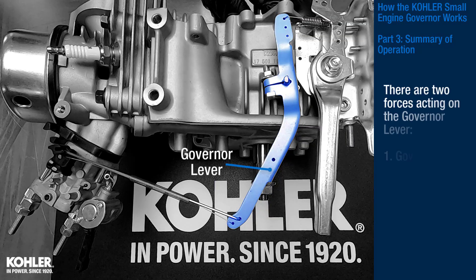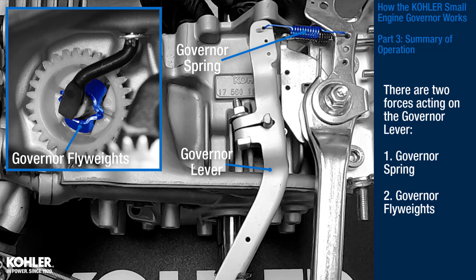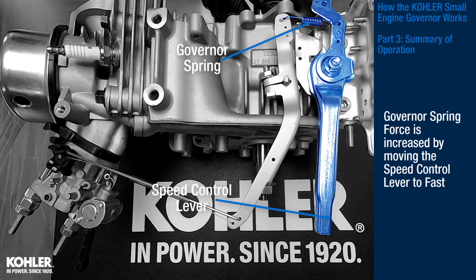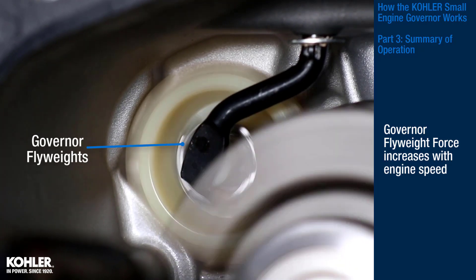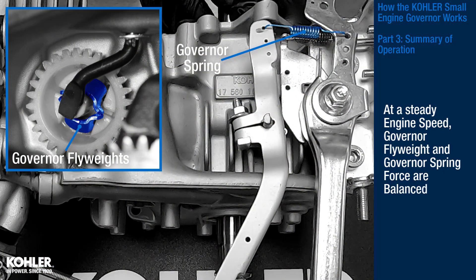There are two forces acting on the governor lever: one, the governor spring, and two, the governor flyweights. Governor spring force is increased by moving the speed control lever to fast. Governor flyweight force increases with engine speed. At a steady engine speed, the governor flyweight and governor spring force are balanced.